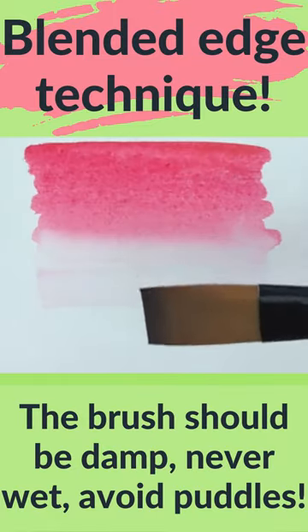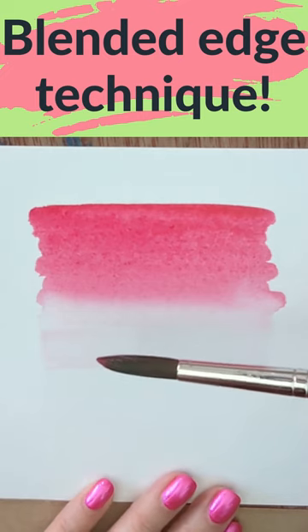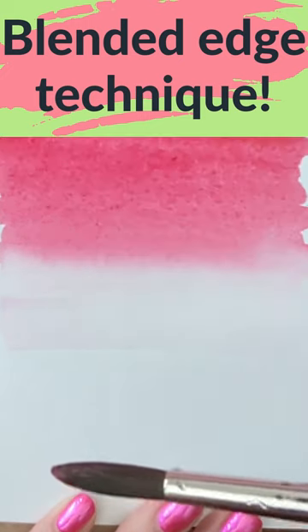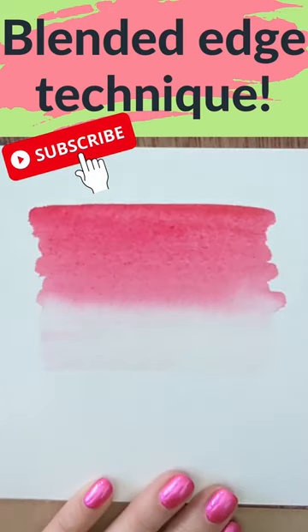If you don't have enough room to use a flat brush like this, it can be done with a round brush like this. Press it into the paper so that the bristles splay out a little bit and run it along the edge. You may need to rinse and dry the brush a few times during the process. Don't work on it too long.